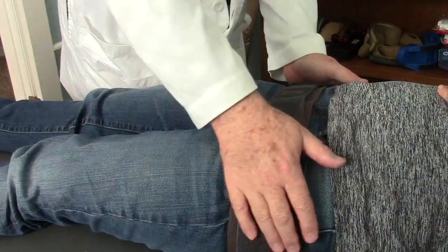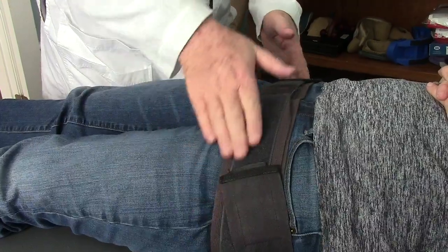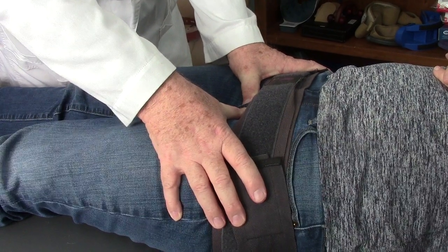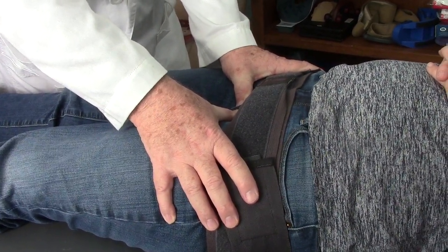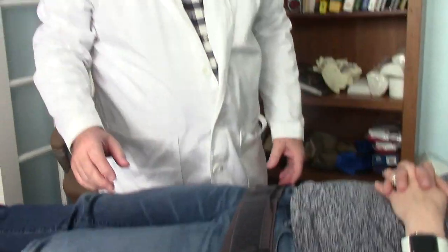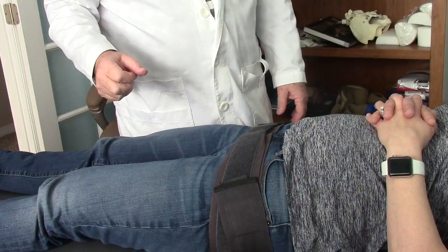Then we took the belt and put it down low, below the pockets at the trochanters and at the level of the pubic bone. Now with the belt on I'm putting a lot more force and there's no give. Her pubic joint is definitely stable when the SI belt is worn low. Wearing the SI belt low is very effective for a pubic joint, but wearing it up high does not stabilize the pubic joint.